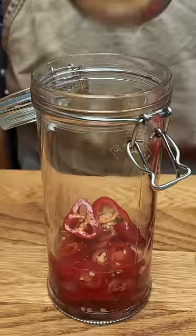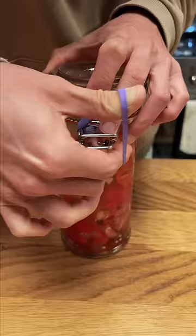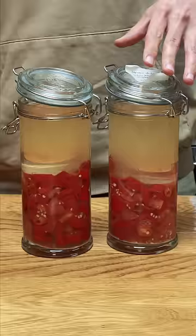And then, of course, fermenting isn't fermenting unless you swap out containers at least once, because it won't all fit. I'm using glass fermentation weights to keep everything submerged, then closing these jars off with this little elastic band trick. I left these to ferment at room temperature for about 2 weeks, tasting the brine every so often.